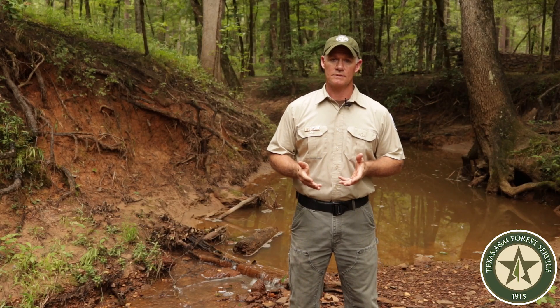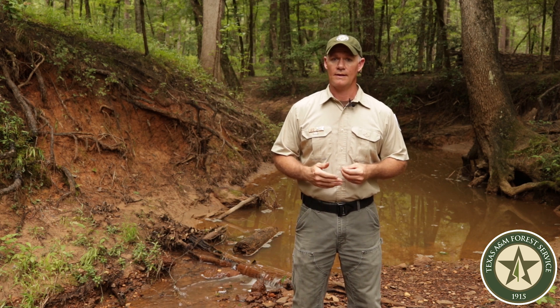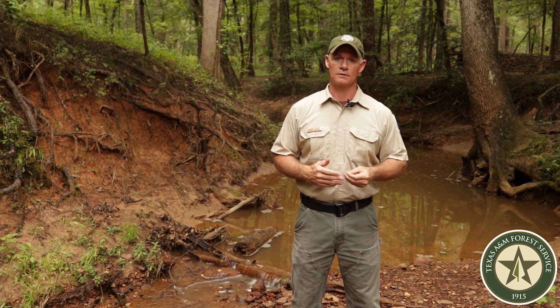Installing streamside management zones and documenting them on a forest management plan may help reduce the tax burden on your property.